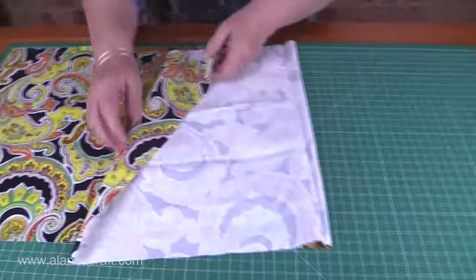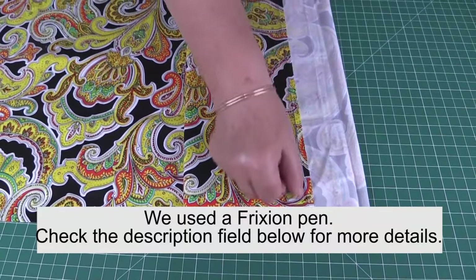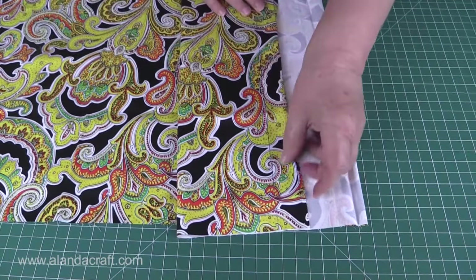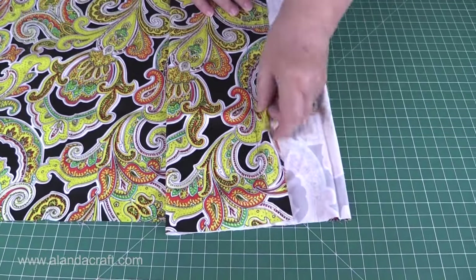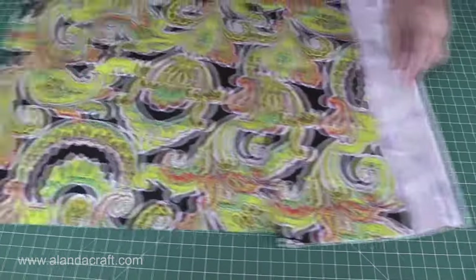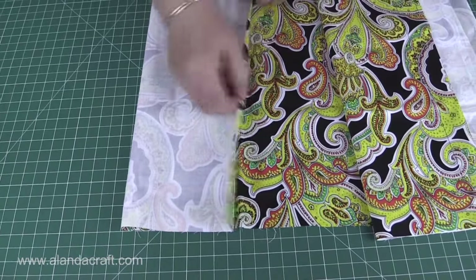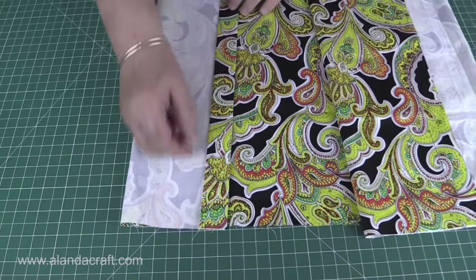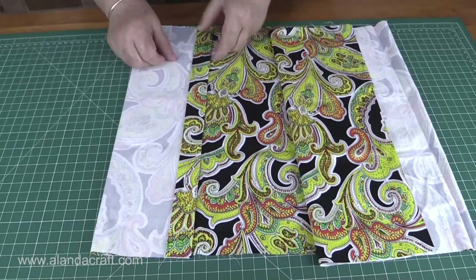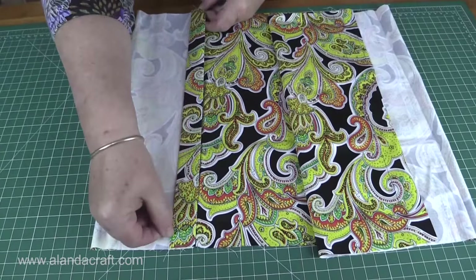What you do is draw a quarter of an inch in from either end along here, then press that into place. Once you've done that, draw another line a quarter of an inch from that folded edge and come down an inch — so it'll look like this. There's my quarter of an inch and there's my inch. Then I'm going to top stitch that folded edge about an eighth of an inch in, and also do about an eighth of an inch on the other folded edge.